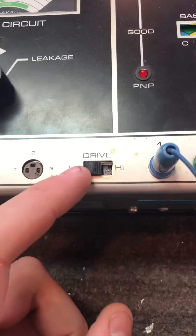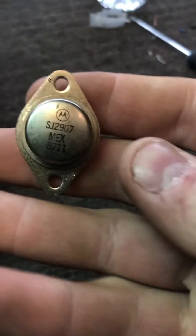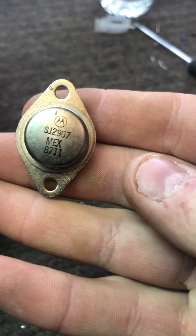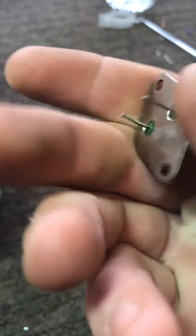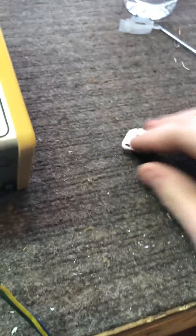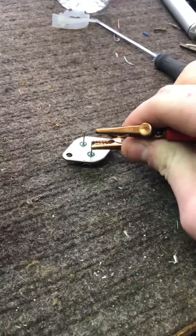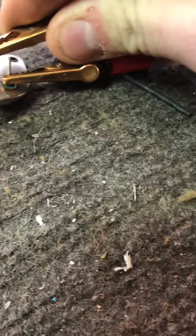It has a socket for smaller transistors, a low power transistor, and a high power transistor. We're going to switch it to high because we have a Motorola SJ2907 power transistor. This is just one I grabbed — I have no idea what it is — so we're just going to hook up the leads to it. I've replaced the clips on here because the original ones were gone.